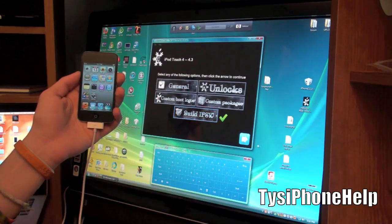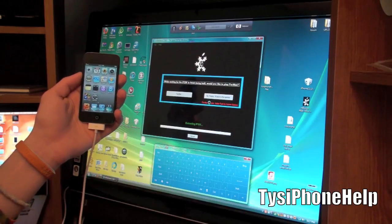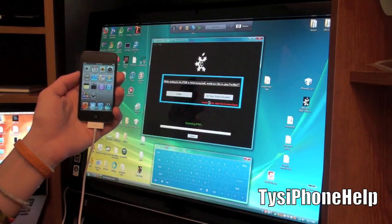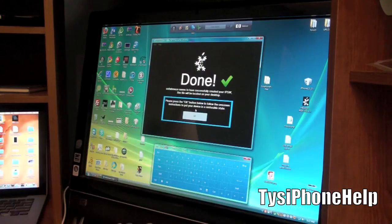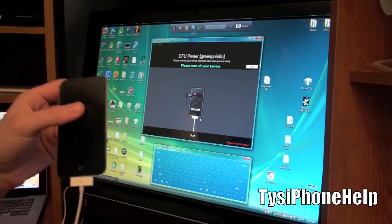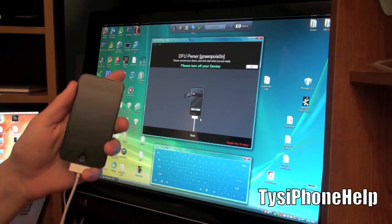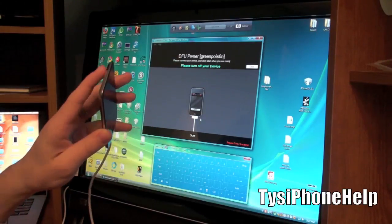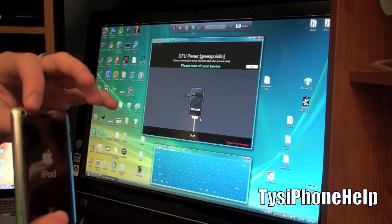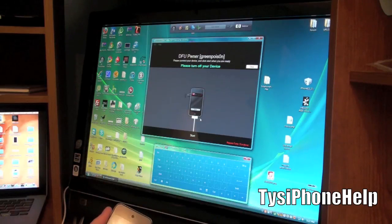Go ahead and select build IPSW, then hit next. It's going to ask if you want to play Pac-Man while it creates the firmware. I'll come back once it's done. SnowBreeze is done building the IPSW - hit OK. Now we're going to put our device into DFU mode. First, turn your device off and have it plugged in. You hold the power and home button for 10 seconds, release the power button, and hold the home button.